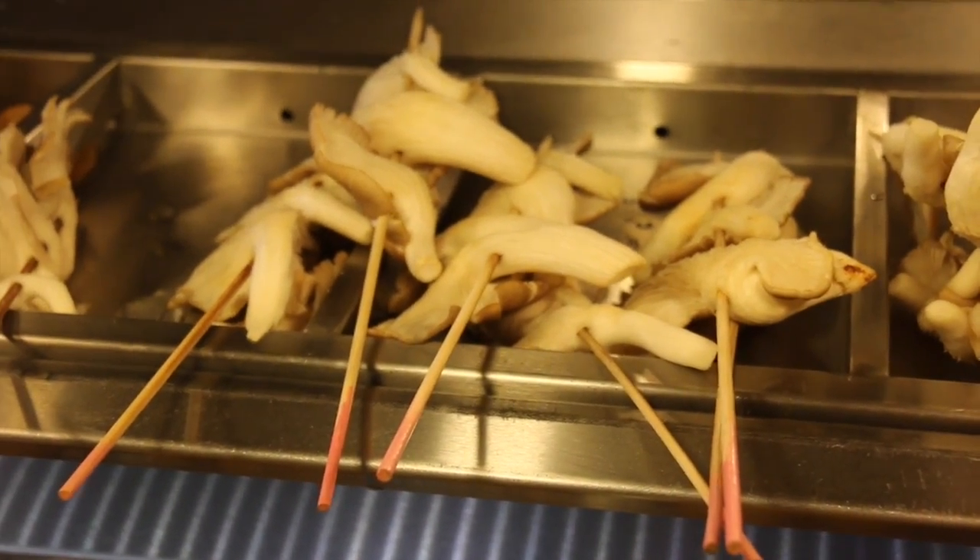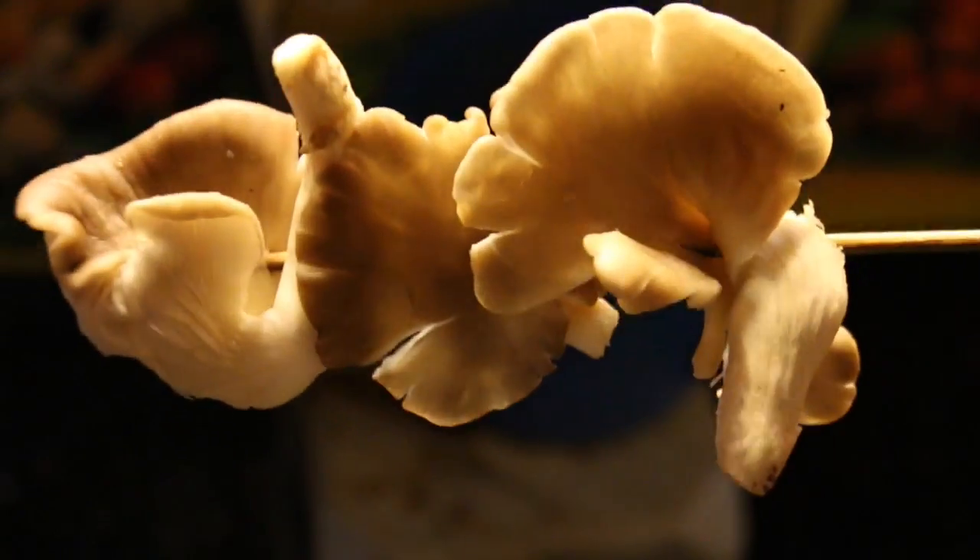We're making deep fried oyster mushrooms today. Just grab the fattest oyster mushroom you can find and dunk it into a bucket of water.